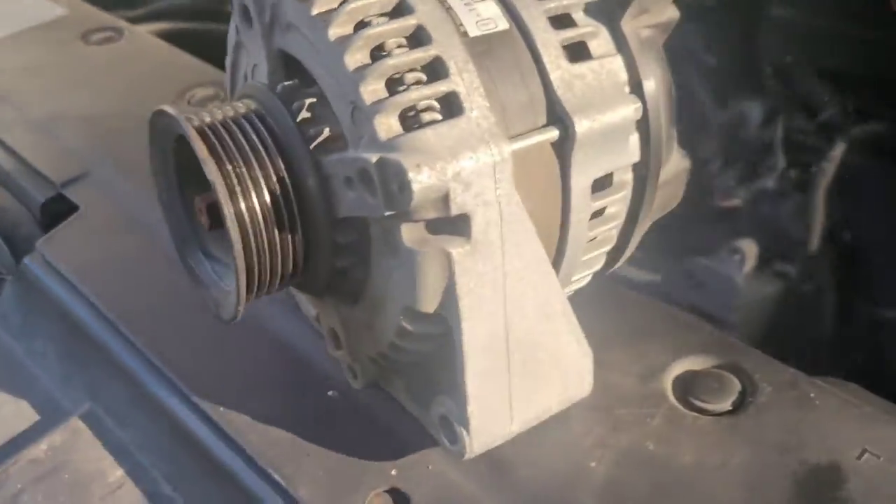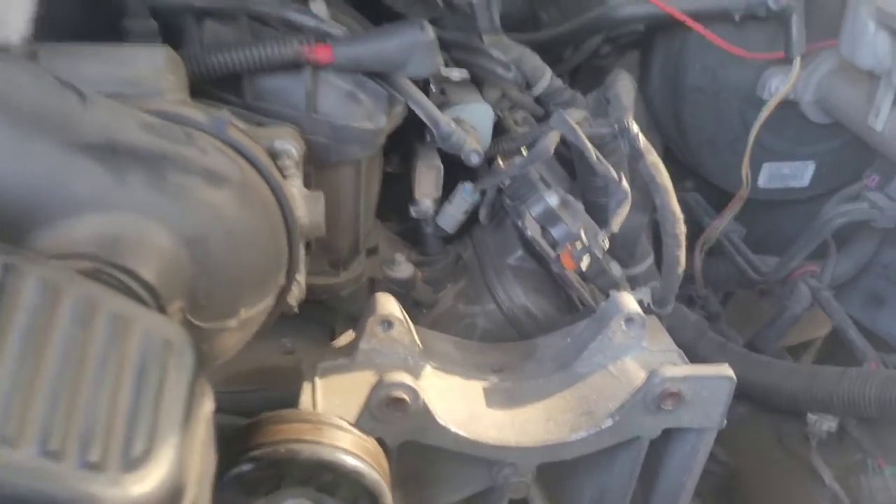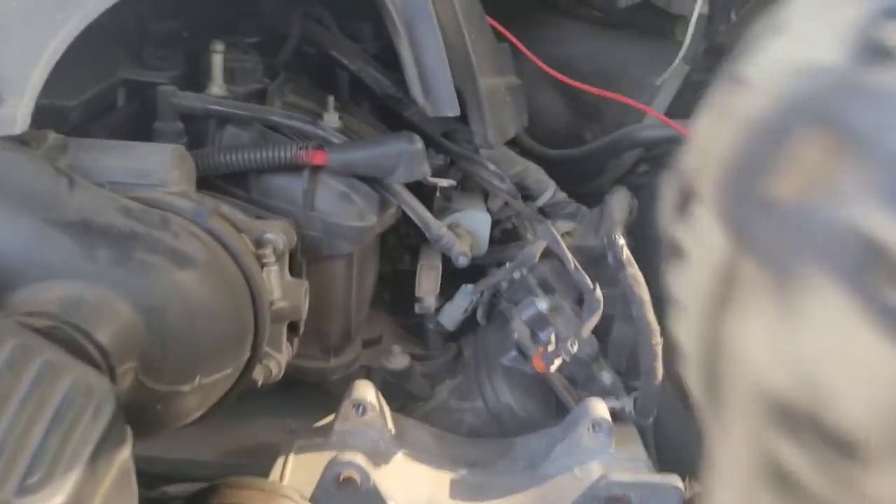So there's your alternator. There's actually nothing wrong with this one — I just made this to show you guys how quick and easy it was to do it. So when you put it back in, or your new alternator goes in...